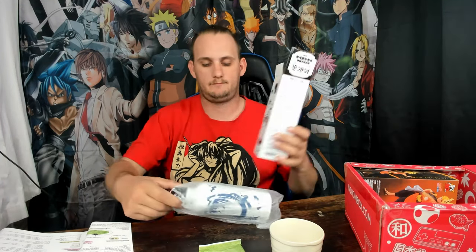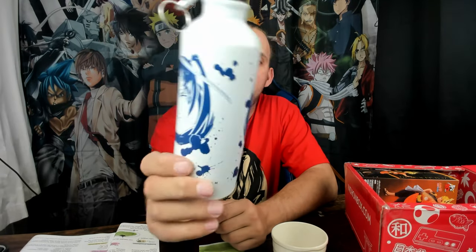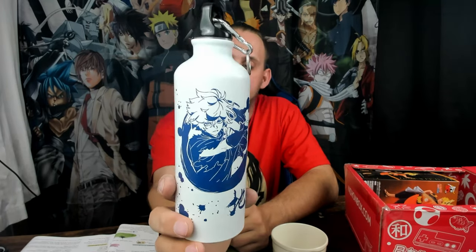Next looks like a water bottle — and it is a water bottle. There we go. Not sure what it's from. Cool — a water bottle. Lastly we have the figure, which is Naruto. Never seen it. I'm going to try and get through One Piece before I start watching Naruto or anything else for that matter.